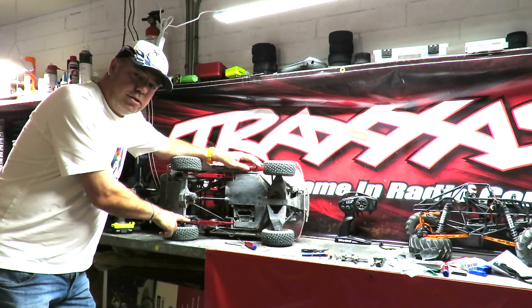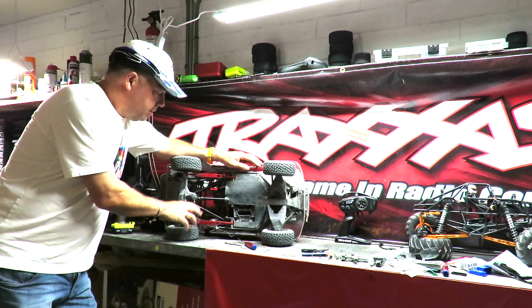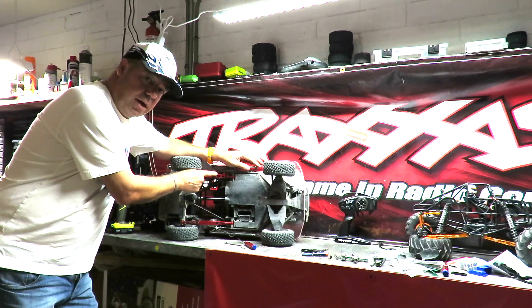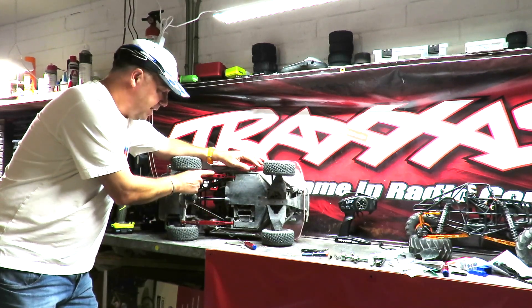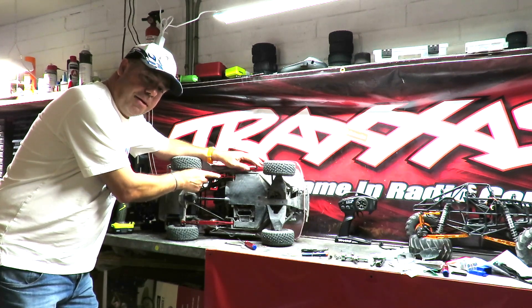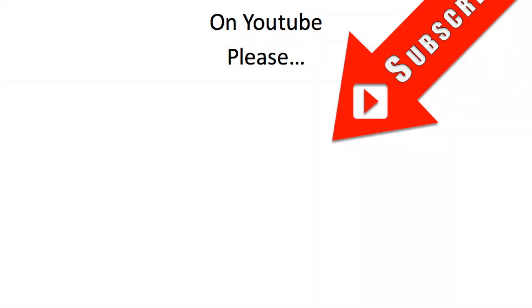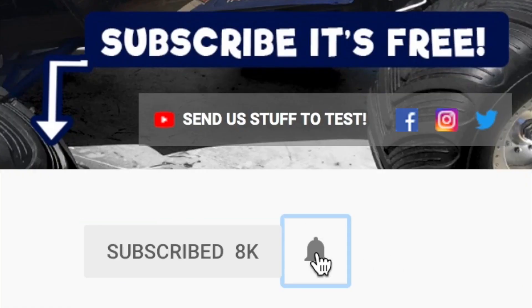So there we have it — my first Traxxas UDR upgrade: fit the $25 aluminum rear trailing arms. A very, very easy job to do, as long as you pay careful attention to the orientation I mentioned in the video. I would think you can have this job done in under 10 minutes. If it's taking longer than that, something may be amiss, so do watch the video and pay attention. I hope that helps people out there. If you did find it of use, please do consider subscribing, and don't forget to hit that little notifications bell next to it.